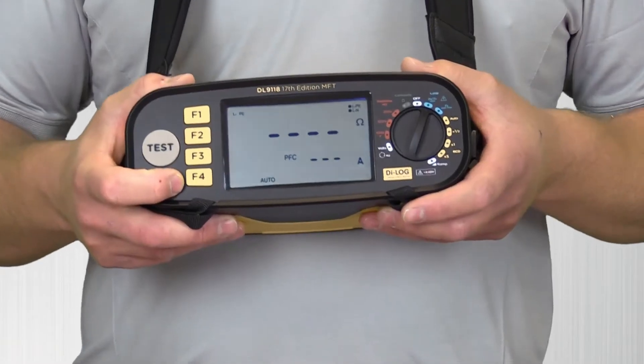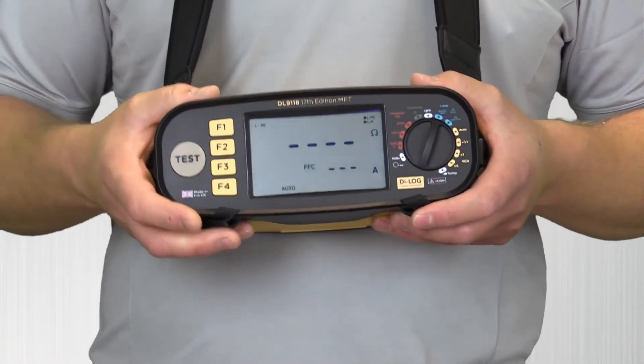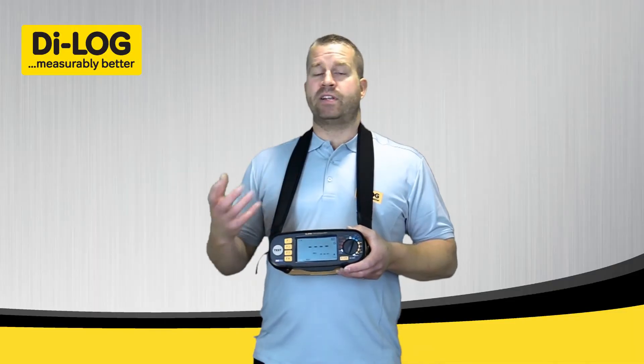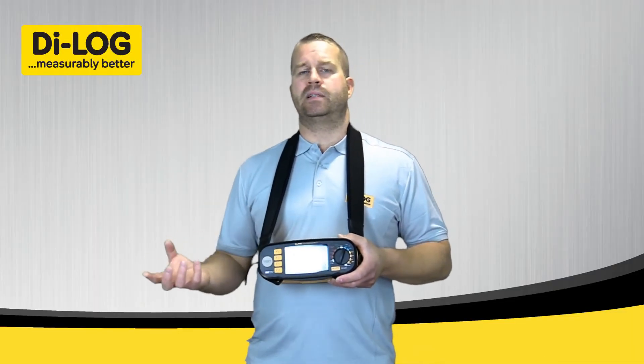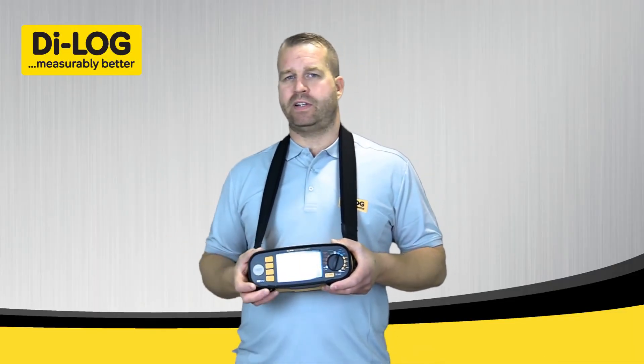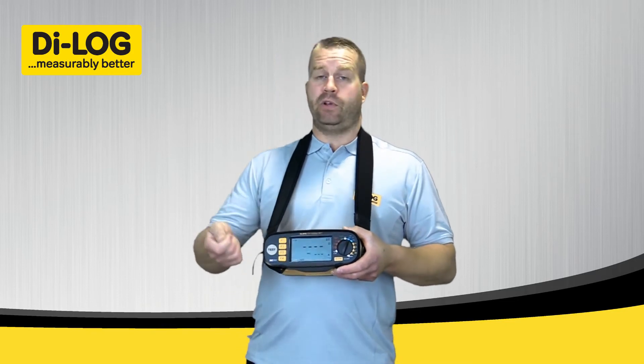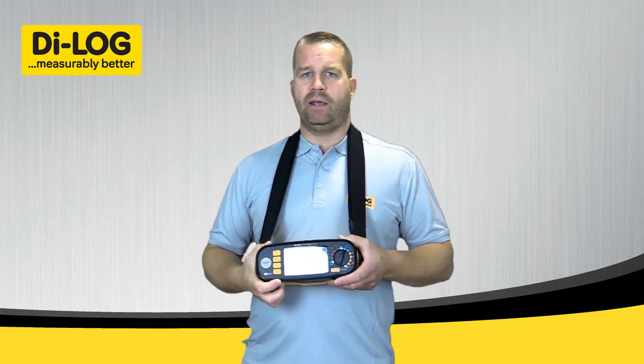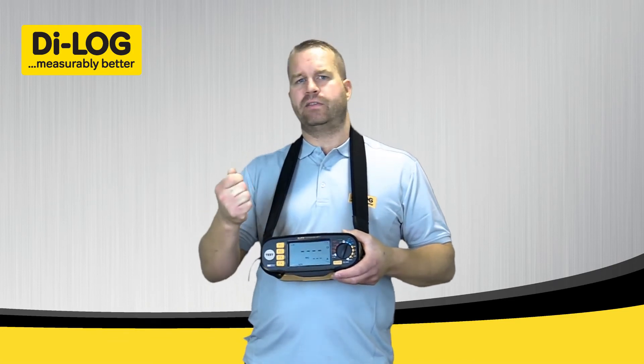The auto test will start automatically — as soon as it sees voltage present on the circuit, it will check that polarity is correct, then give you a three-second warning before the test automatically starts. This is a really good feature if you're testing at a fuse board, distribution board, or a lighting circuit where you need both hands to have full control.